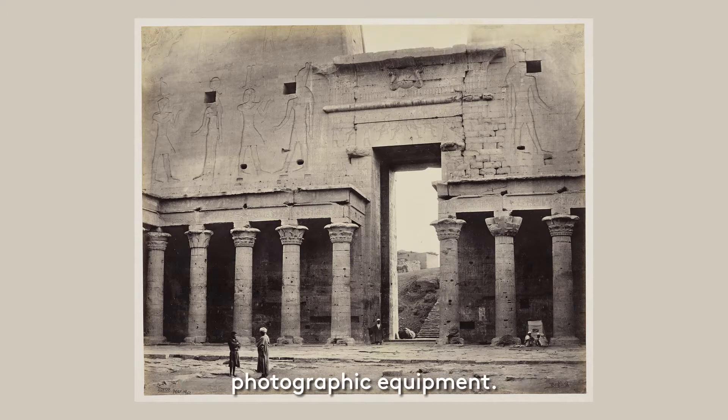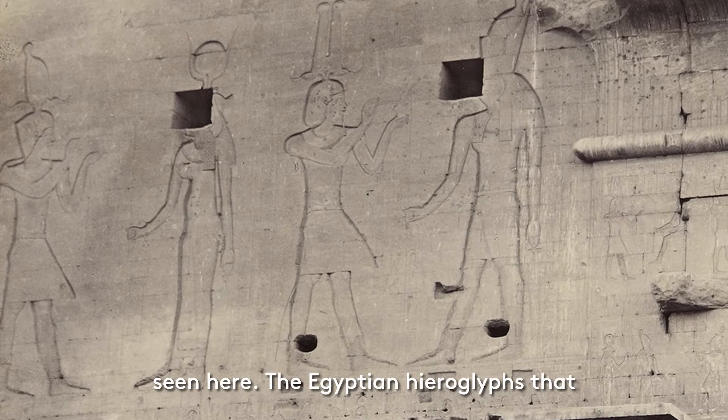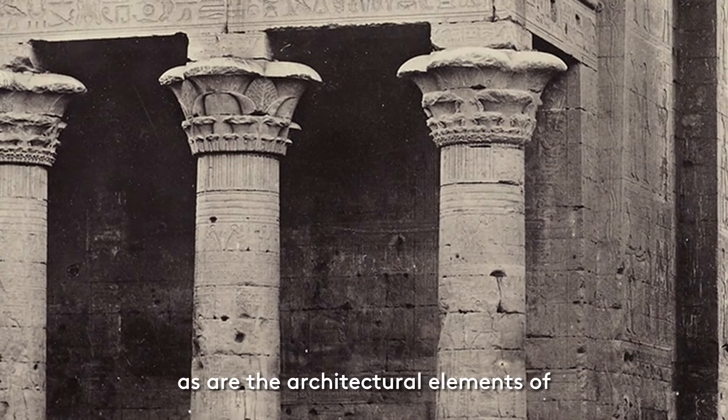This leads us to our first image, which provides a rare glimpse of Bedford's photographic equipment. Taken near the beginning of the tour in Egypt, Bedford has captured a portion of the Temple of Horus at Edfu. The quality of detail can clearly be seen here. The Egyptian hieroglyphs that decorate the walls are crisp and clear, as are the architectural elements of this building.